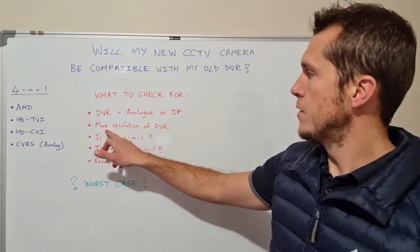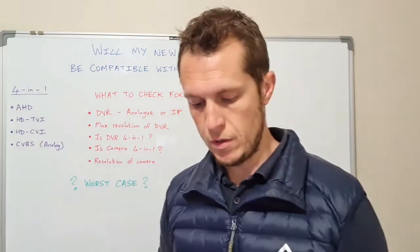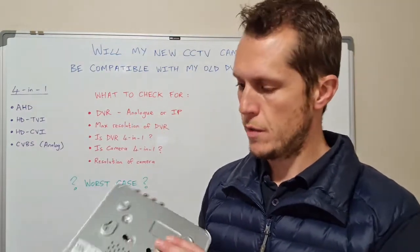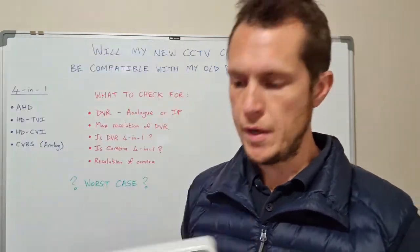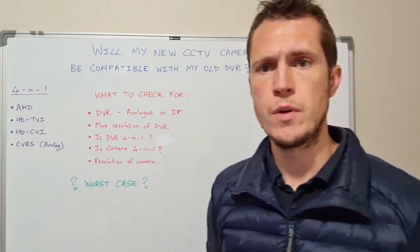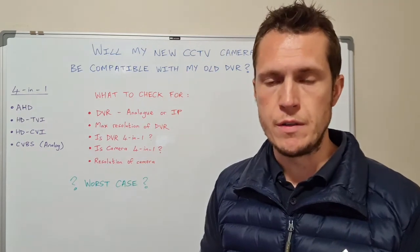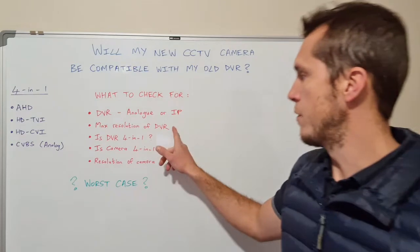The next question is: what is the max resolution of the DVR? There's no way to tell just by looking at it. You'll have to look at the back or the bottom for a model number. The best suggestion is to go to Google, type in that model number, search for it, and have a look at the spec sheet. The spec sheet will tell you what the max resolution of the DVR is.